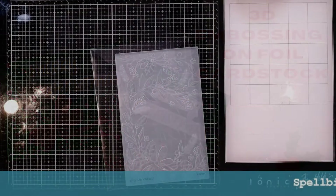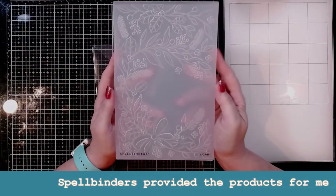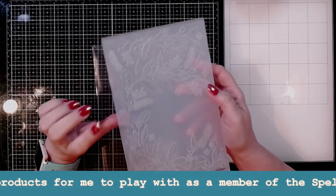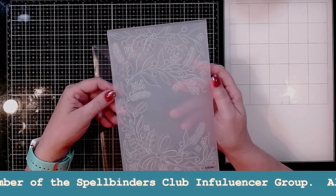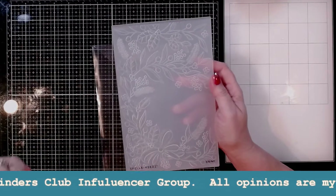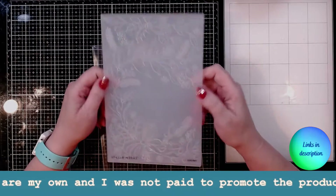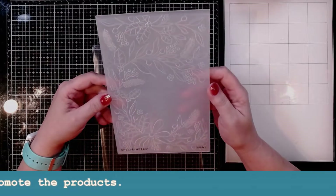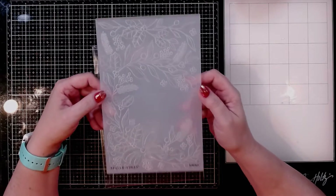Hi guys, it's Debbie with Debbie J's Crafting Corner, and today I'm going to be playing with a 3D embossing folder from Spellbinders. This is called the Holiday Floral Swag.